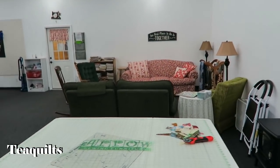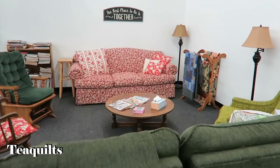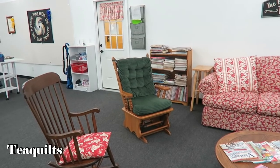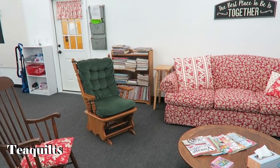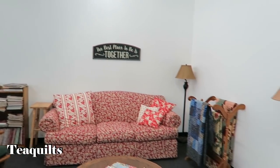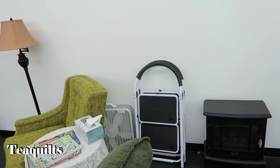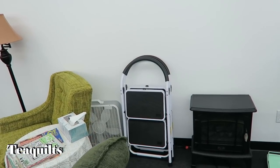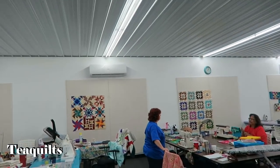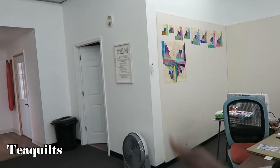They also have a sitting area where you can lounge. They have a bookcase full of quilt books and quilting magazines — very nice. They really take care of all your needs at every retreat. They even got stools if you need to get higher up on your design boards. They have portable fans. They also have heating and cooling systems and it's remote controlled, sitting right there on the wall.